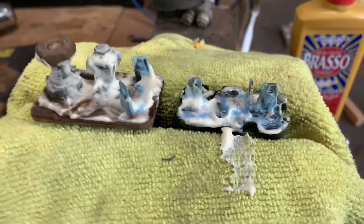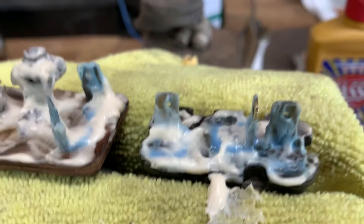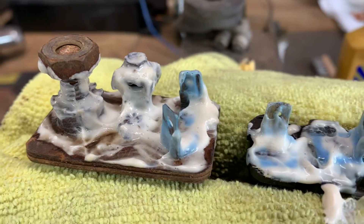Brasso. Spread some of that stuff on your terminals and let it sit. See that bluish green? This has been sitting for about five minutes and it is literally eating the corrosion off of these terminals.